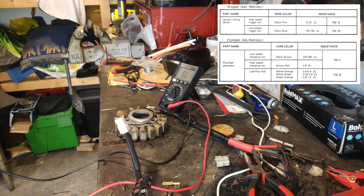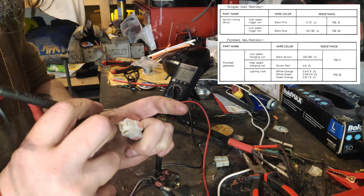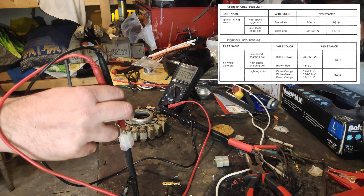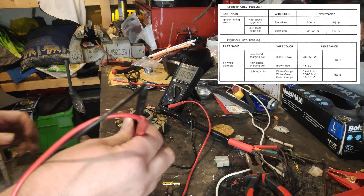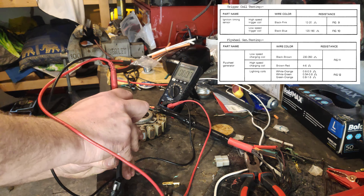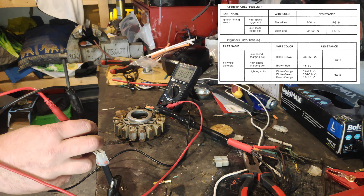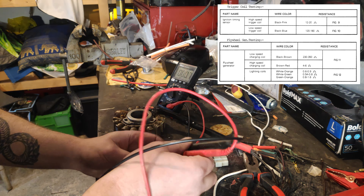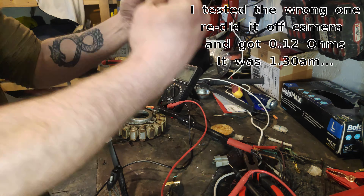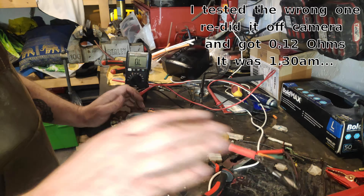The rest of it is white. Lightning coil: white to orange should be 0.6 to 0.9 — reading is 0.8, so we've got that one right. White to green should be anywhere between 0.54 and 0.8. Green to orange should be 0.8 to 1.6. Come on — wow, okay. All readings confirmed in spec.